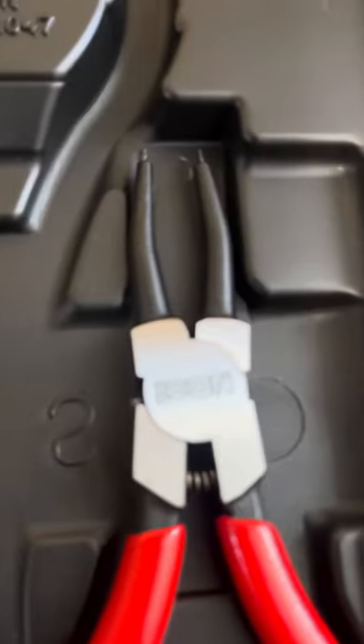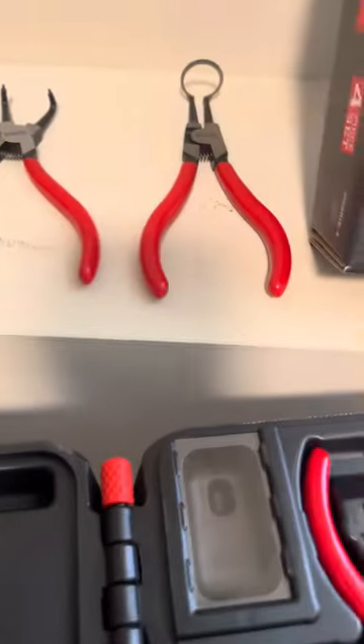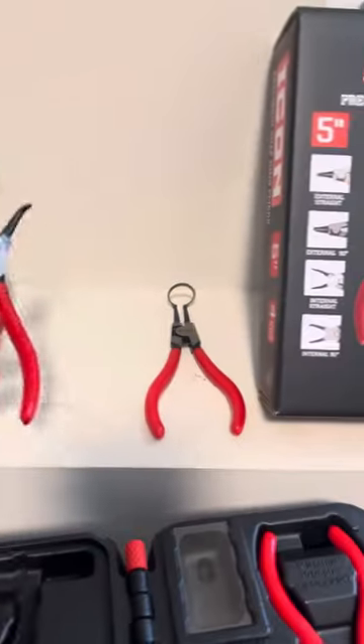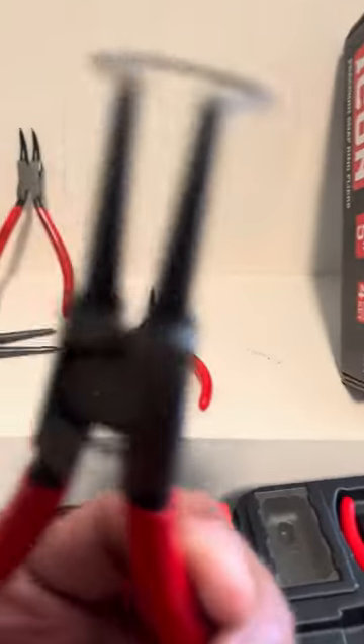That's the Icon logo. You can see the tips on them. They look okay, we'll see how it works out.